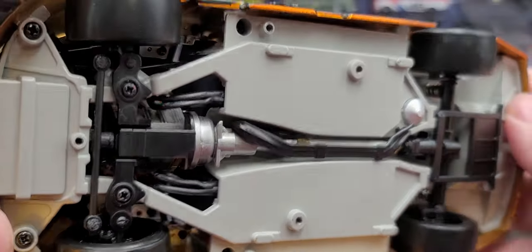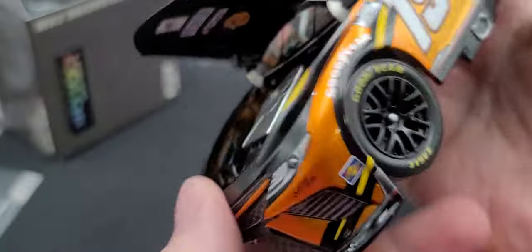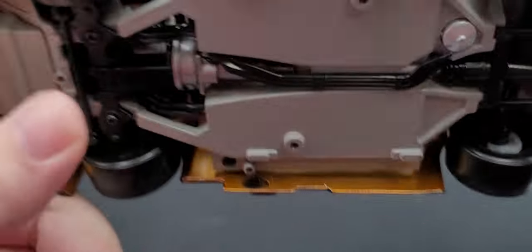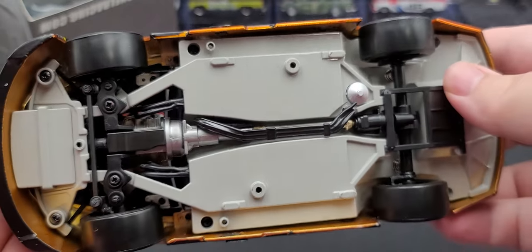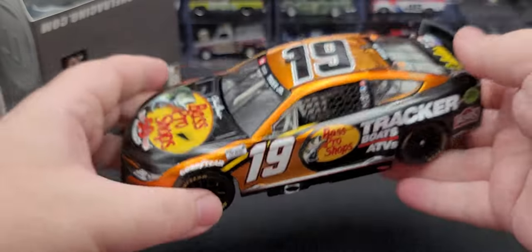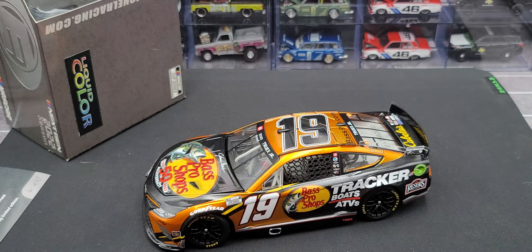Overall it's a nicely detailed bottom of the chassis. Open up the hood and you'll be able to see straight through the car. Overall it's a solid release by Lionel Racing — liquid color, limited to 24 produced. The details for the price point are really nice. I think the Elites could be a little cheaper and maybe a little more detailed, but overall what you get for what you pay for is solid.